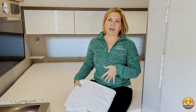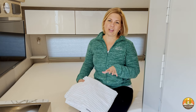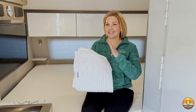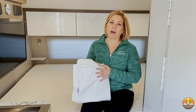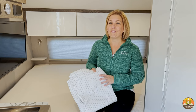Making an RV bed can be really difficult — it doesn't matter what type of RV you are in. To make things easier, we found these great sheets that zip up around your mattress and are going to make your life so much better while trying to make your RV bed. The bonus is that we also have a coupon code for you so you can save even more money.